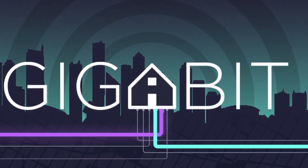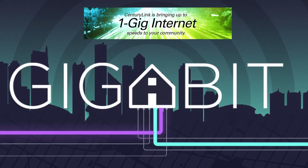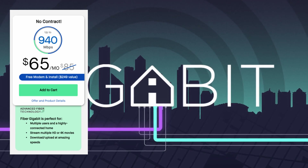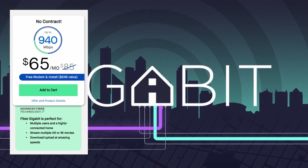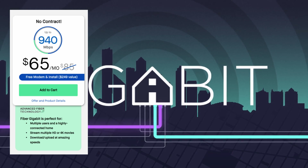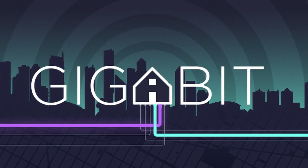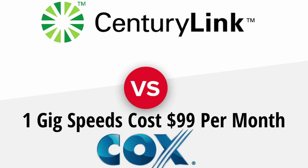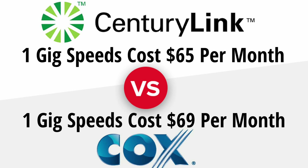So at one gigabit speeds, we chose CenturyLink because they offer fiber optics with installation and a modem all for $65 a month — no contract, and the price never goes up. Let's compare pricing for gigabit speeds between Cox and CenturyLink. To get one gigabit with Cox cable, it's going to cost you $99 a month; however, if you bundle with TV services, that price drops to $69 a month. To get one gigabit with CenturyLink, it's only $65 a month. So we chose CenturyLink.